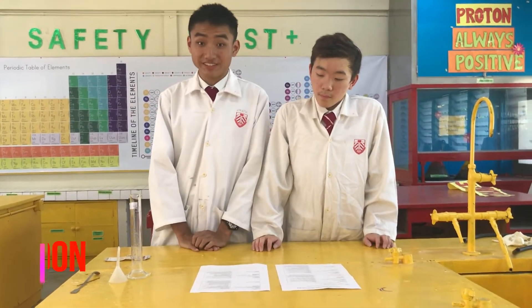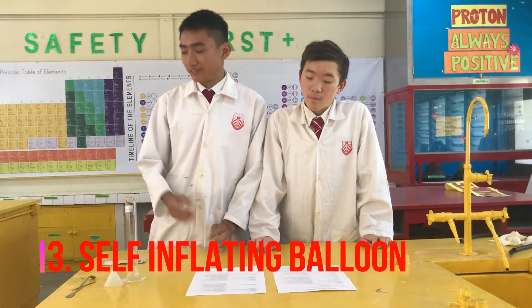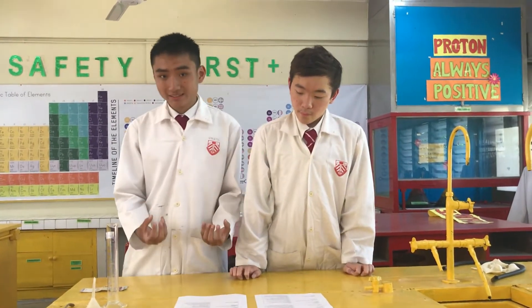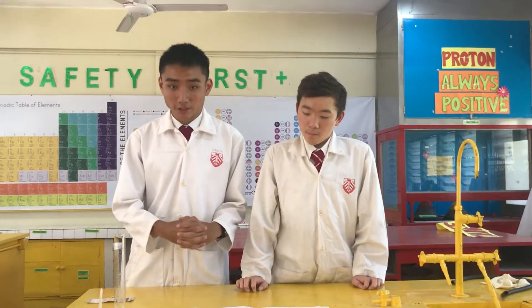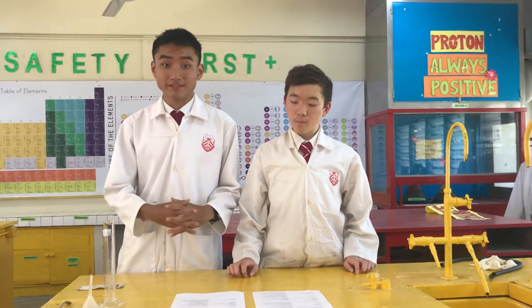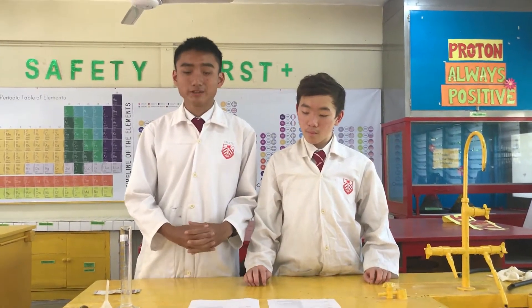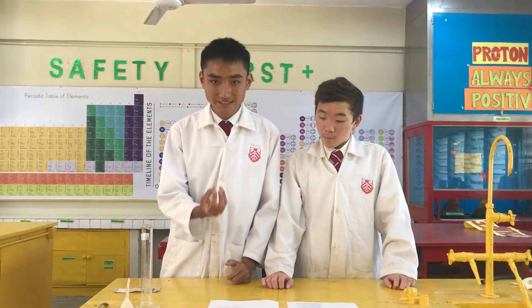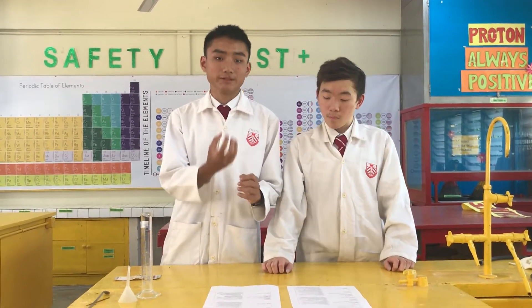As for the third experiment, we did the self-inflating balloon. As we used baking soda and vinegar, a chemical reaction occurs which produces carbonic acid and also carbon dioxide gas. As the carbon dioxide gas gets released, it inflates the balloon, causing the balloon to enlarge.